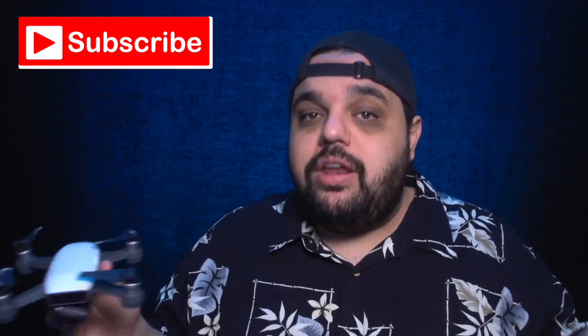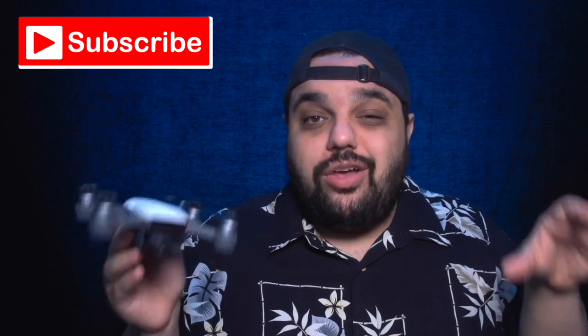I also have videos I've made about most of this equipment, so if you guys want to see those videos, I will put those links in the description as well.